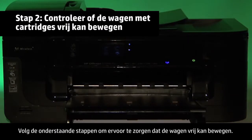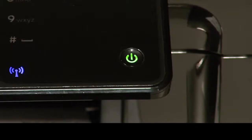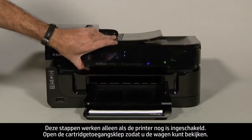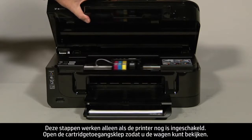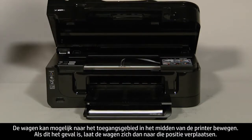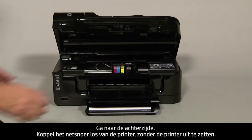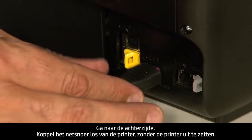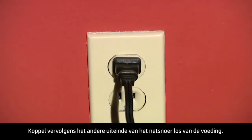Use the following steps to make sure the carriage can move freely. The printer must still be on for these steps to work. Open the cartridge access door so that you can view the carriage. The carriage might move into the access area in the middle of the printer; if so, allow it to move to that position. Turn to the back. While the printer is still on, disconnect the power cord from the printer, then disconnect the other end of the power cord from its power source.